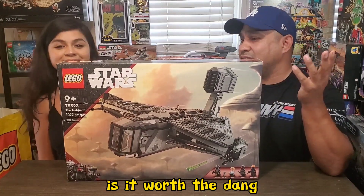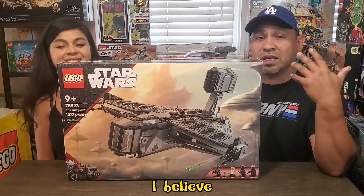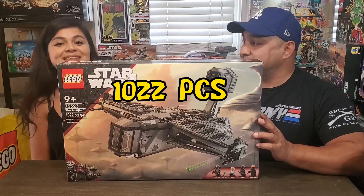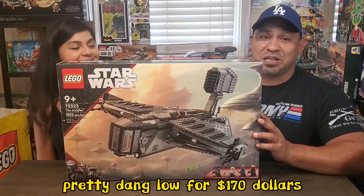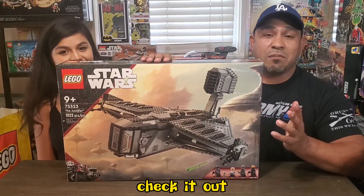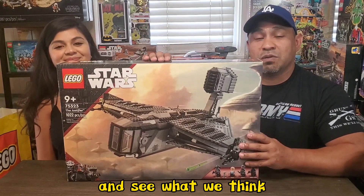Is it worth the dang $170? This is set number 75323, it comes with 1022 pieces. The piece count is pretty dang low for $170. We're going to bust this bad boy open, check it out, put a quick review for you guys and see what we think.